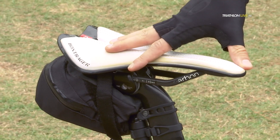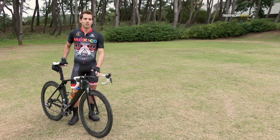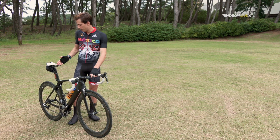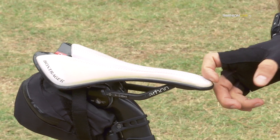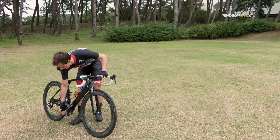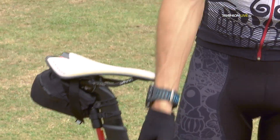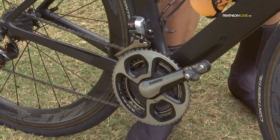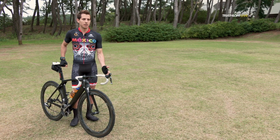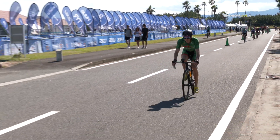Also regarding the seat — when you set up a bike you have to make sure you comply with the rules of the UCI. You need to have the seat at least more than five centimeters back from the middle of this imaginary line that goes through the middle of the bottom bracket. It's really important to have a comfortable bike, but at the same time it needs to be aerodynamic and allow an aggressive position, so this can vary from person to person.